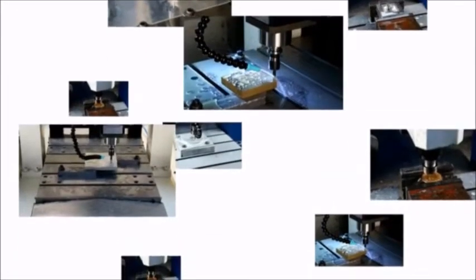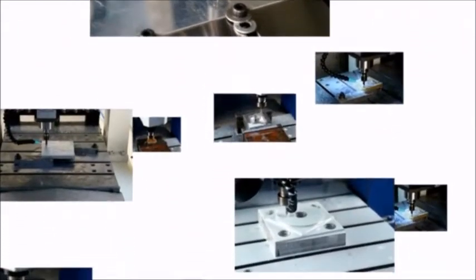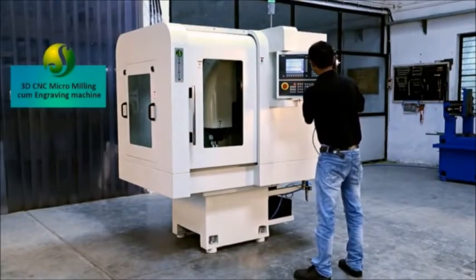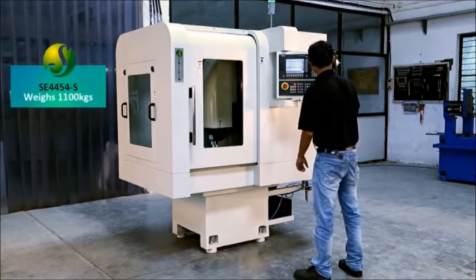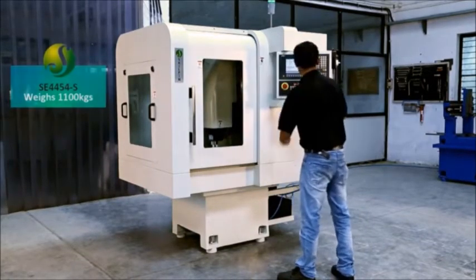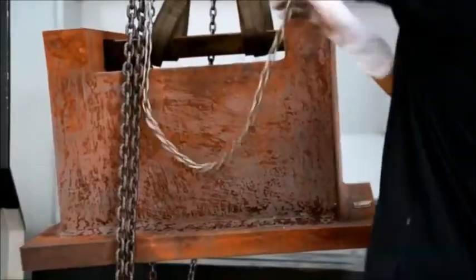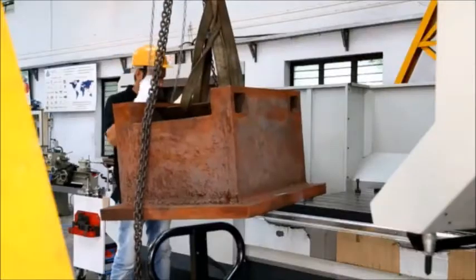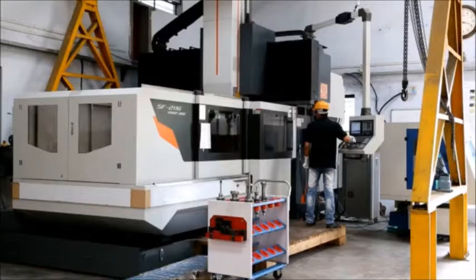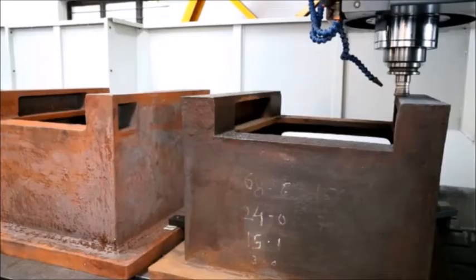Your one-stop solution for compact CNC micro milling cum 3D engraving machines. The Shilpin 3D CNC micro milling cum engraving machine SE 4454S weighs 1100 kilograms and is made of FG 220 grade casting tested in the laboratory for metallurgical analysis. After proof machining, the castings are stress relieved under controlled temperature for 22 hours, ensuring long-term dimensional stability.